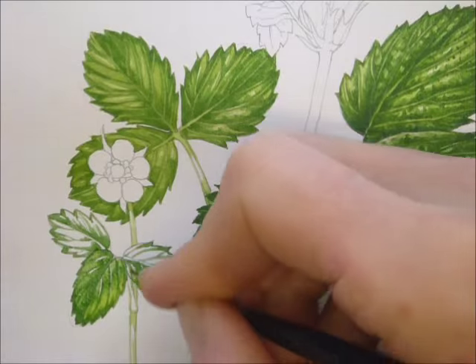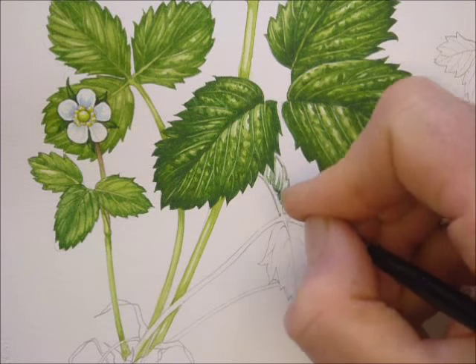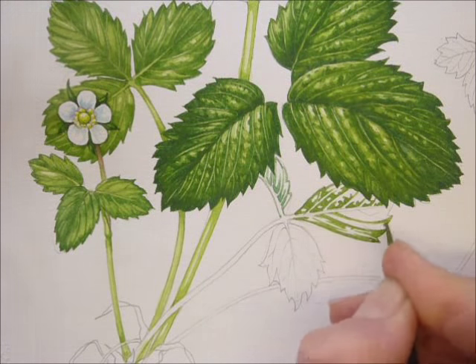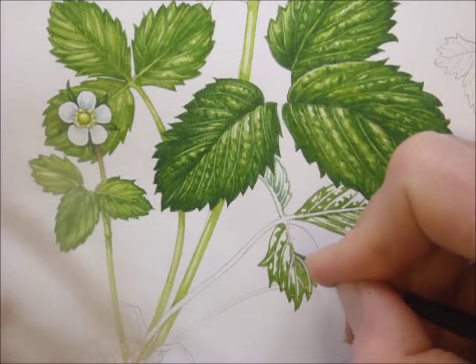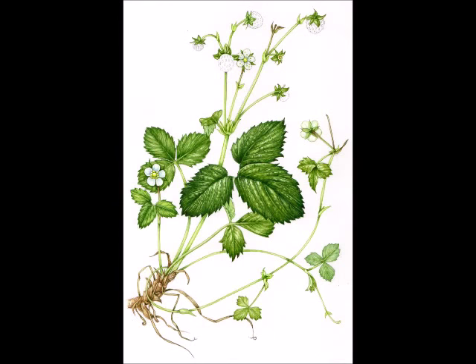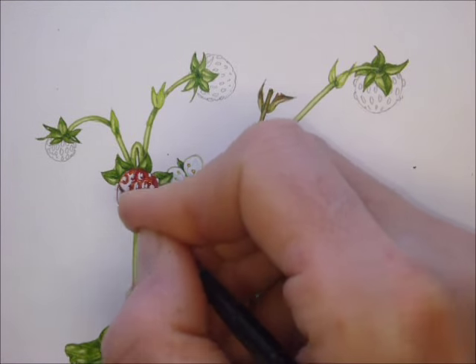The smaller leaflets are yellower and that's reflected in the paint mix — more cadmium yellow. Then I work into the shadows a bit more and into more of the leaflets. You can see here the leaves are more or less done and the roots are done.